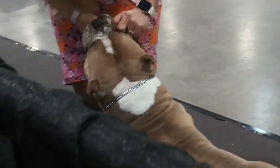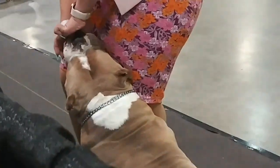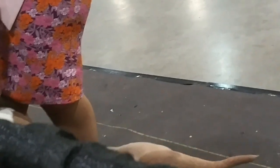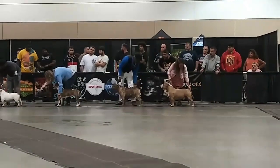Look at that big blocky head, short thick neck, thick muscles, shoulders, thick hips, and good tail. That's what Grand Champ Blue can give you as a model of excellent structure.